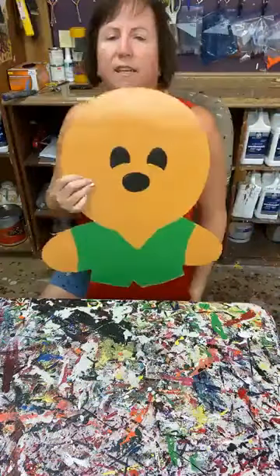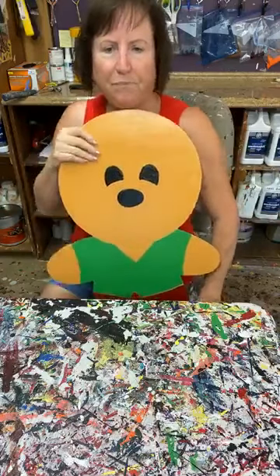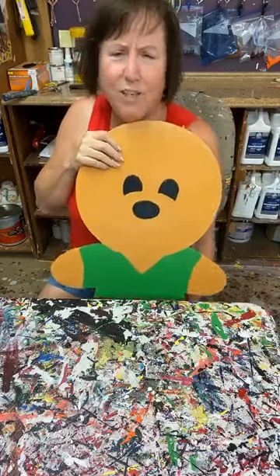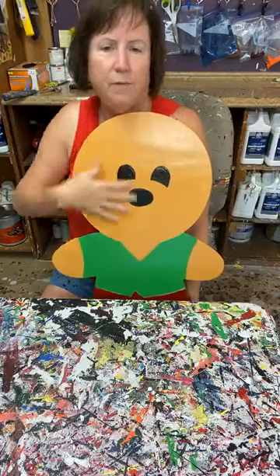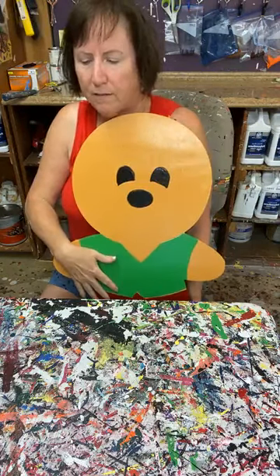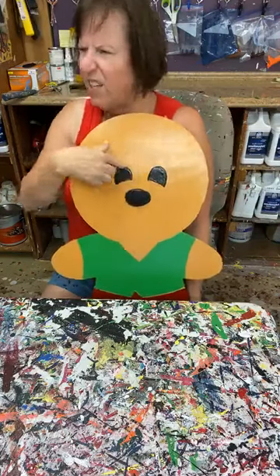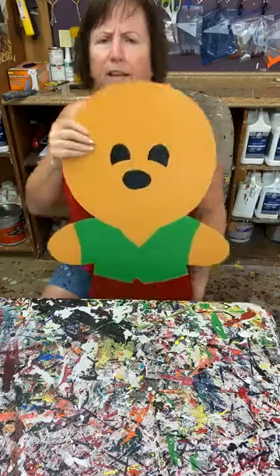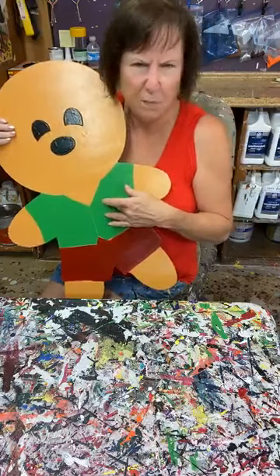The base coat I did at the very beginning is reindeer brown — two coats of reindeer brown, let it dry. And then this is the black, which I think is number 37. And then this is Christmas green, base-coated, which I think is number 11. And then number 20 red.